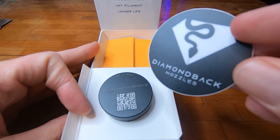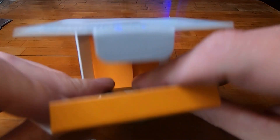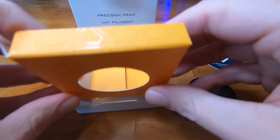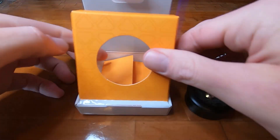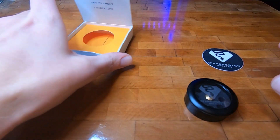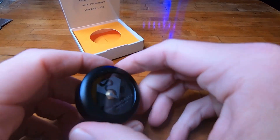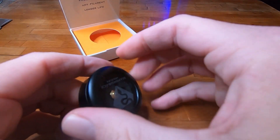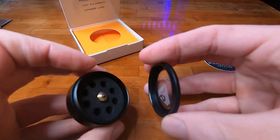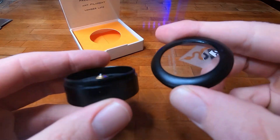I don't know about you, but I love stickers. Nice packaging overall — nothing else in there. That's what we're after. There's a nice little case to keep your extra nozzles in, actually made of aluminum.